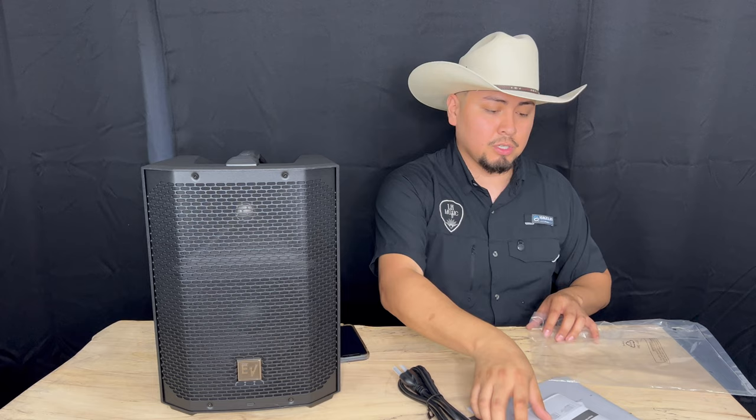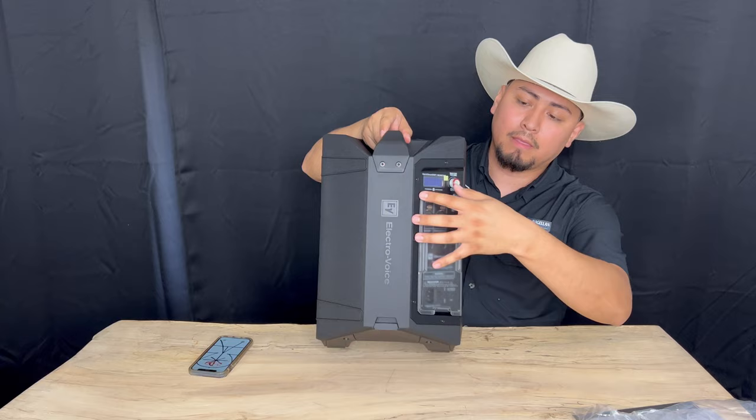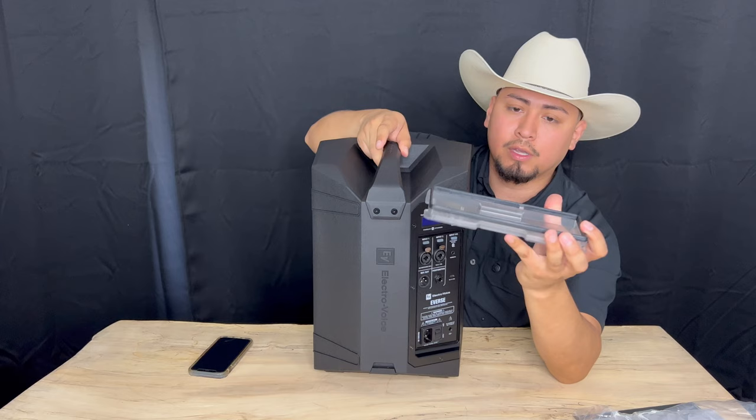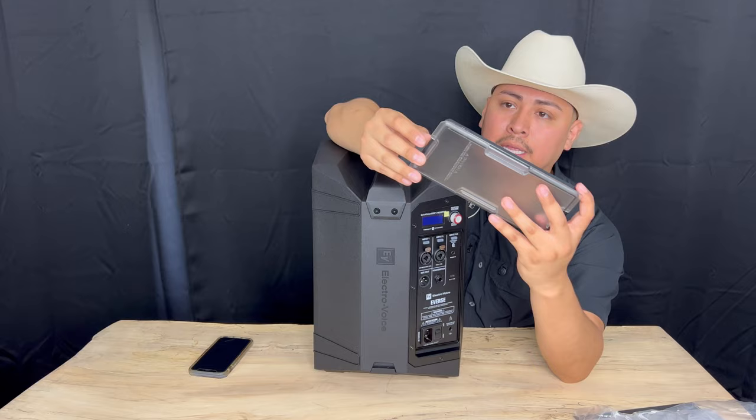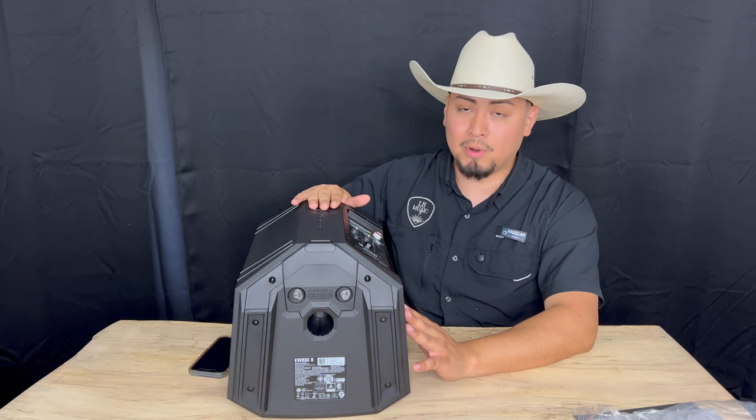So to start off, we're going to remove the cover. Just pull like this and you can tell it has a gasket, which doesn't allow any water to go through. I always recommend that you use this, especially if you know there's going to be any liquid around. But I recommend that you do not get it wet — just to be safe.